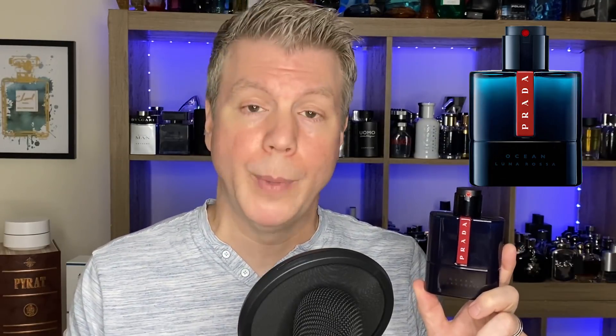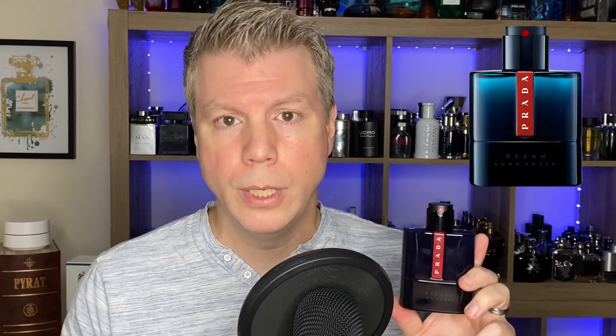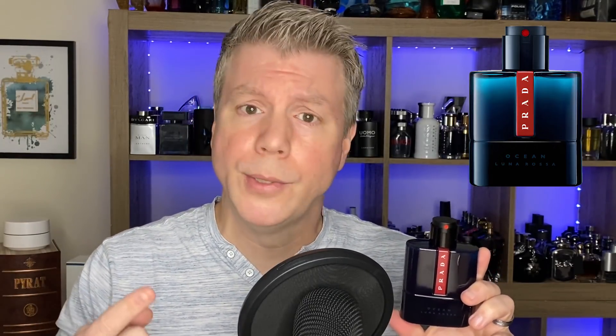I don't necessarily think it's going to project as well as Carbon, but that's not to say this doesn't have its merits. I'm going to give it some wear, put it through its paces, and then give you guys a full-on review. There is a level of refinement to all of Prada's fragrances, and that's no less the case for Ocean. You can wear it dressed up or casual — that's the great thing about Prada's fragrances: they're hyper versatile in terms of signature scent, season, and occasion.